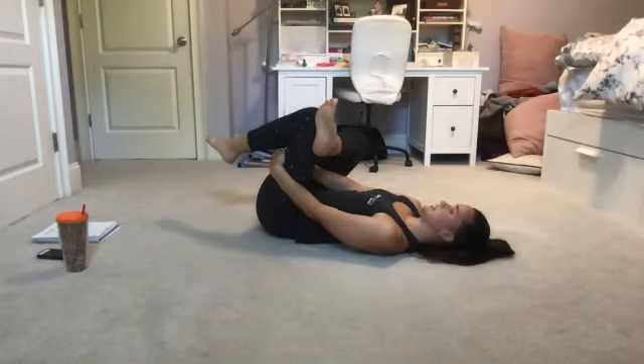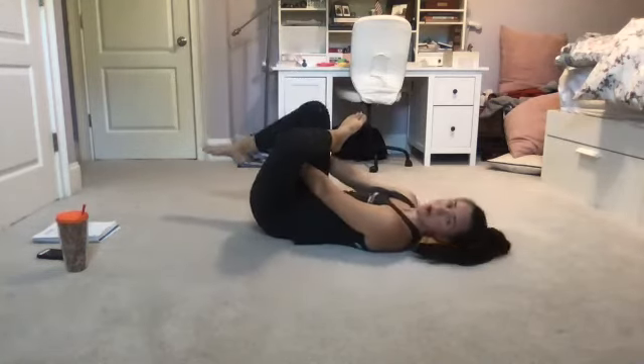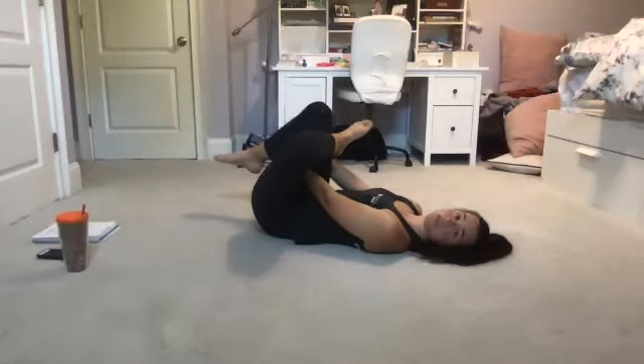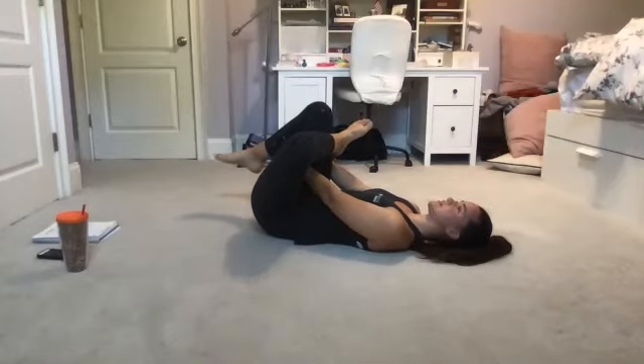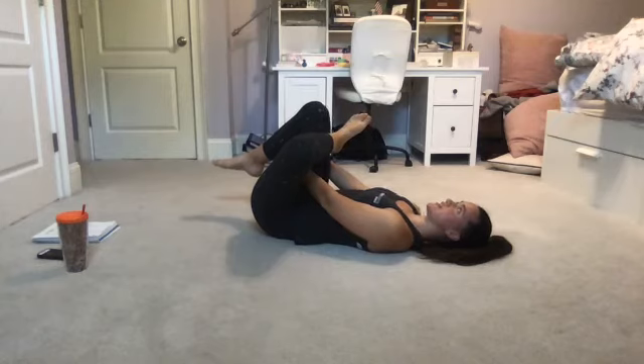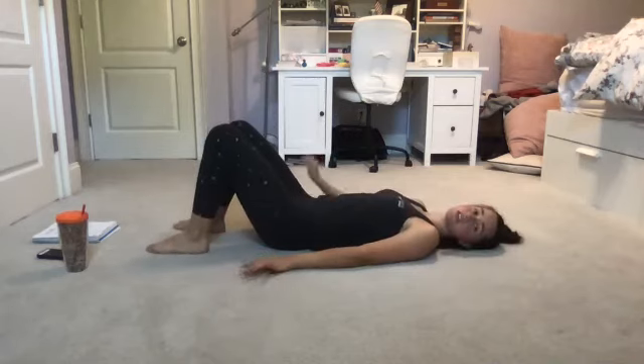Feeling good, feeling accomplished. Switching to the other side — opposite leg: left ankle drawing over right knee. You can stay here or thread your arms through and pull back gently towards your chest. Remember to drink lots of water today, take that recovery or rest day if you need it. Take care of yourself. Feeling good, breathing out here.